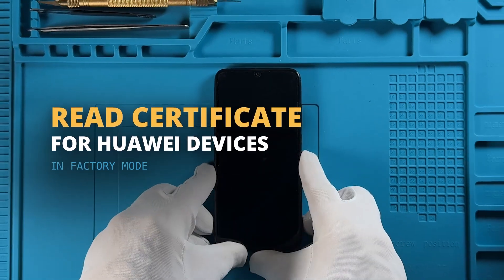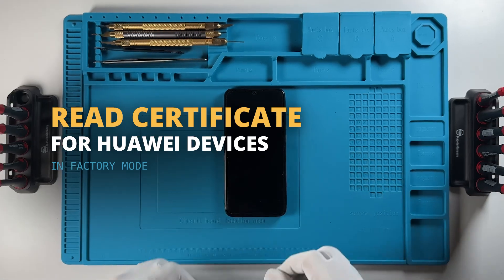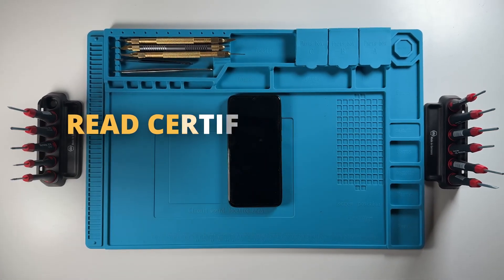Welcome. In this tutorial, we'll show you how to read certificates from a Huawei device using Chimera Tool.